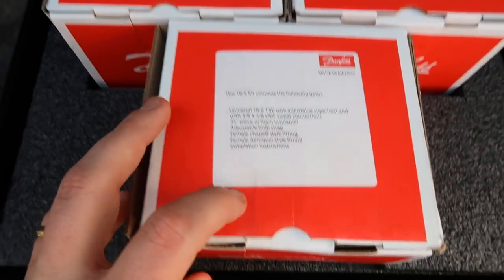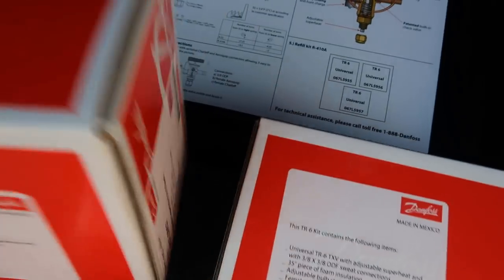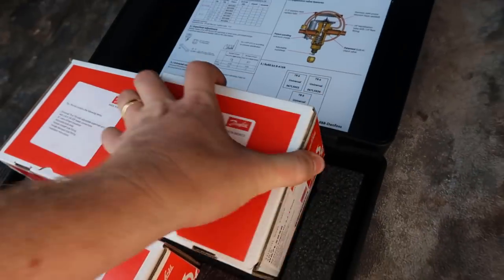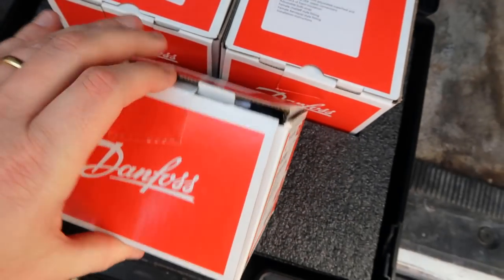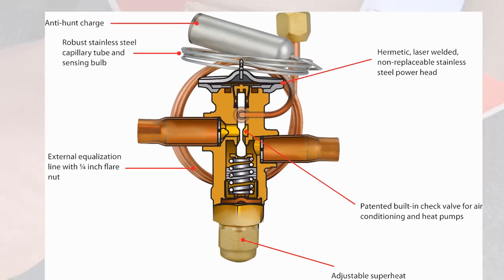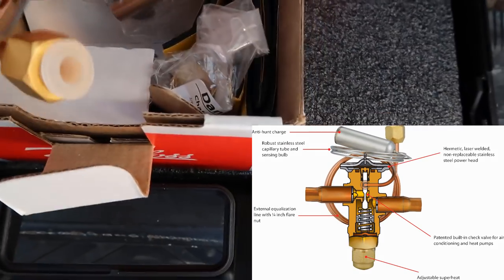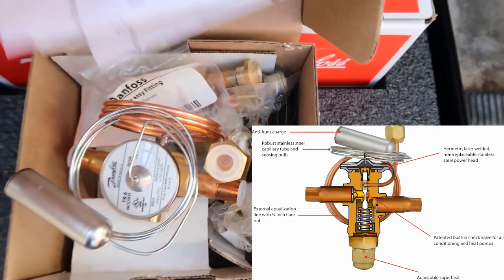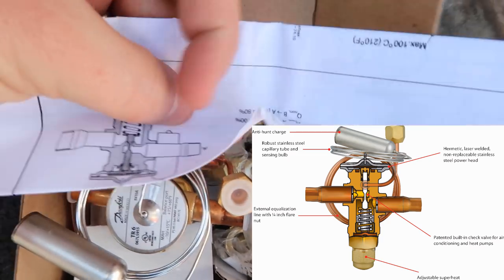There are three different kits for different tonnages: four and a half to five ton, three and a half to four tons, and then the smaller one and a half to three tons — and that's the one we're going to be using today. When you open it up, you've got the valve, obviously the sensing bulb, external equalizer, and an assortment of different fittings for connecting in different applications, as well as a nice little instruction sheet showing you not only how to install it, but also how to set the superheat and some other nice things.